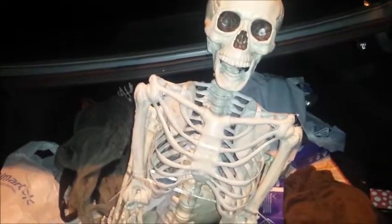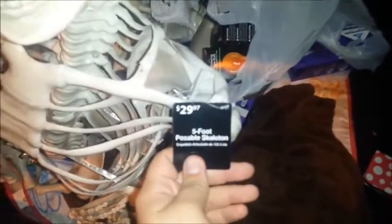I got a bunch more stuff. I already have one of these skeletons — they're the five-foot poseable skeletons from Walmart. They're $29.97. Really thin plastic, but for $30 they're pretty good. I got two more of those to dress up or do something with them.